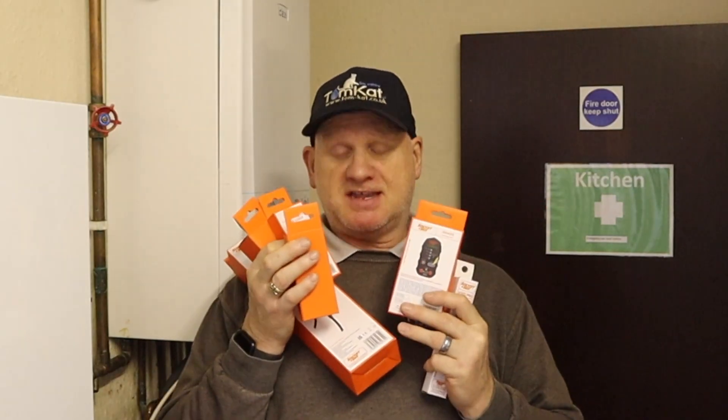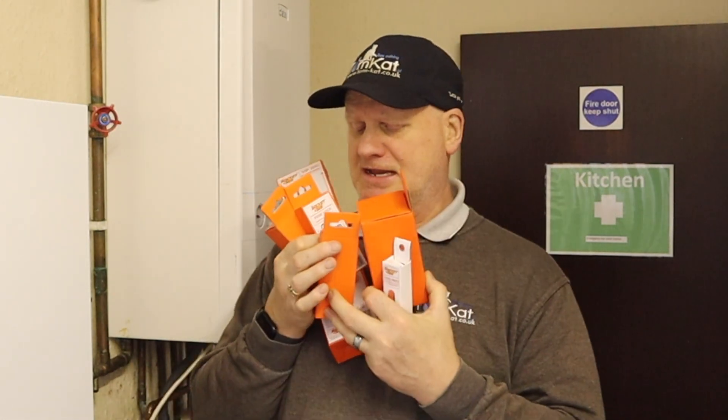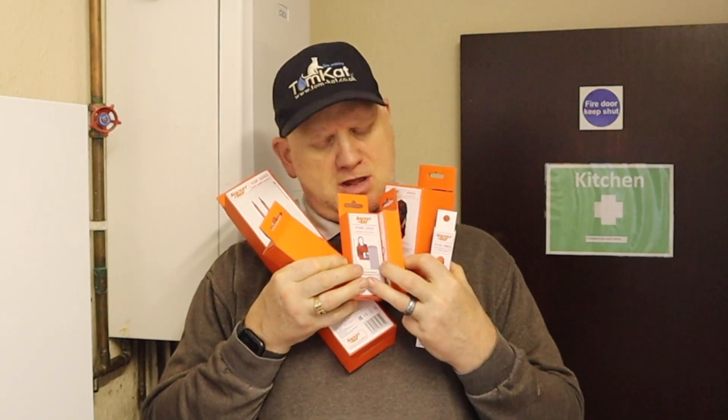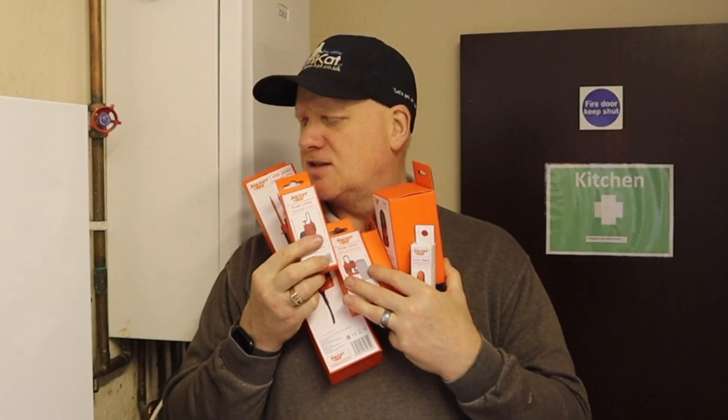What about the test equipment we need? Socket & C seem to have us completely covered with all the test equipment we could ever need when carrying out this Safe Isolation Safe to Touch test. Let's have a look at these first.